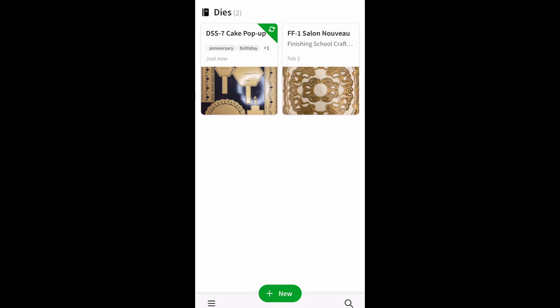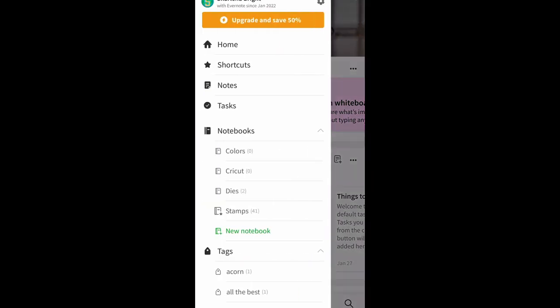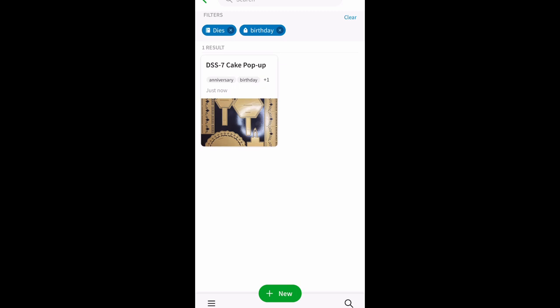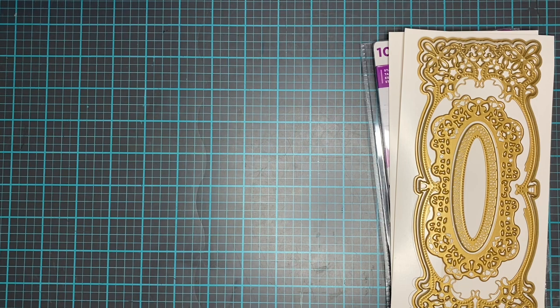Say I find out it's my friend's birthday and I want to make a birthday card. I go into notes, into my dies, and look for birthday. When I type in birthday it brings up anything tagged birthday. The cake pop-up is birthday but the other die wasn't, so it only showed me the birthday die. If that's the die I decide to use, it says DSS-7, so I go into my file, pull out DSS-7, and use it for my card. That's how I catalog my dies — I'm just getting started.